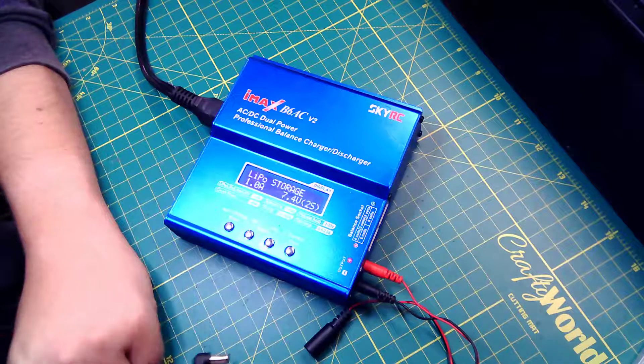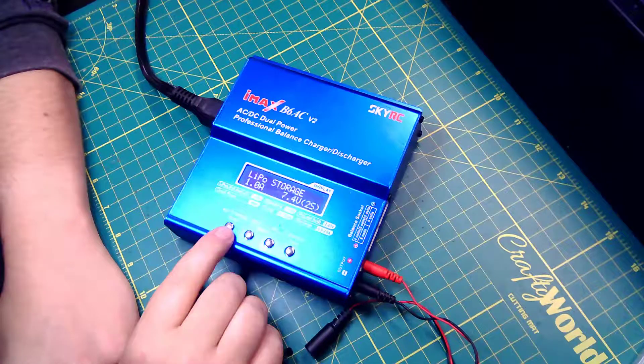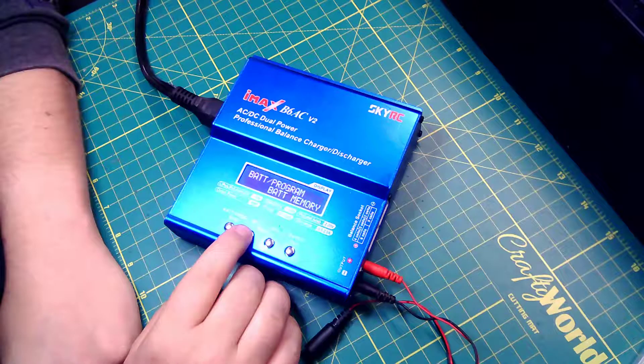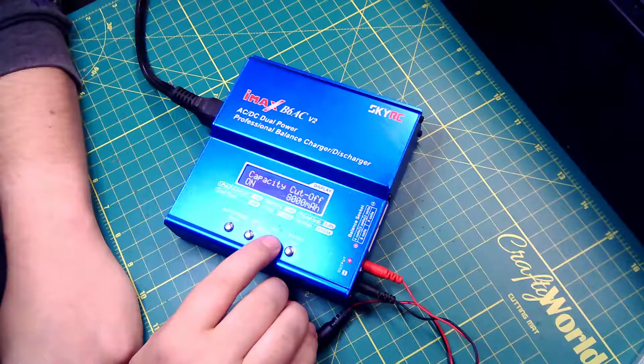What you could do before was change it to use a non-LiPo setting, but there's a better way that somebody commented on my video. I'm going to go over how to do that, and that's in the system settings here.